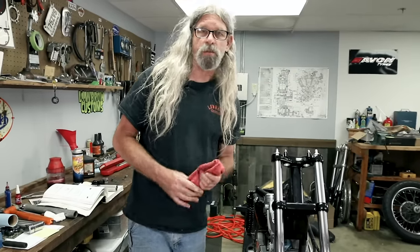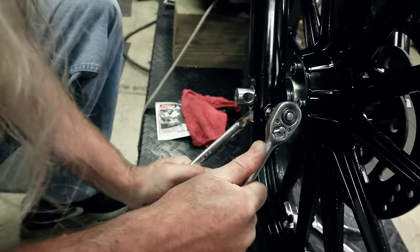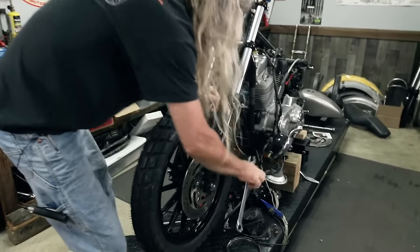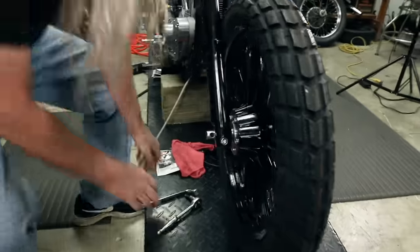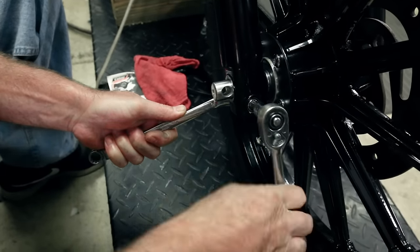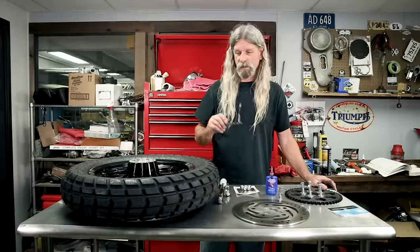Proper method for tightening 39mm front forks, whether it be a Sportster or Dyna: you've got your axle and you put your nut on, but you can't tighten your nut because it's going to spin around. Step one: tighten this pinch bolt - that'll hold it from turning while you tighten the nut. Then tighten your nut to the proper torque. Click. After that, loosen the pinch bolt - and what that does is it centers the axle. Sometimes you'll see it move and sometimes you won't. Then tighten it back up once again to the proper torque. Click. There we go.